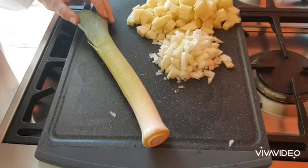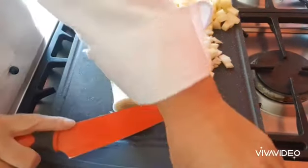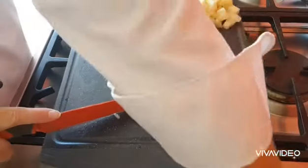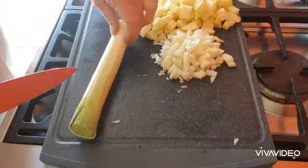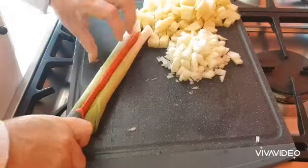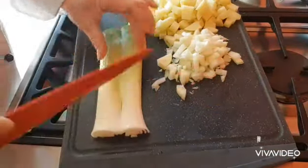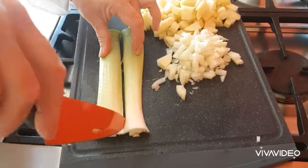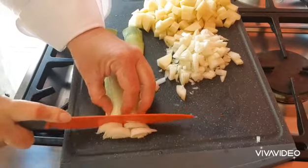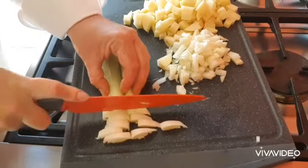The last thing we've got to prepare are our leeks. Now make sure you give these a good wash because these can get quite muddy. Then you're going to chop the end off and the green bit at the end. We're going to slice it in half down the middle, and then we're going to make little half moons all the way along. And then we'll be ready to cook.